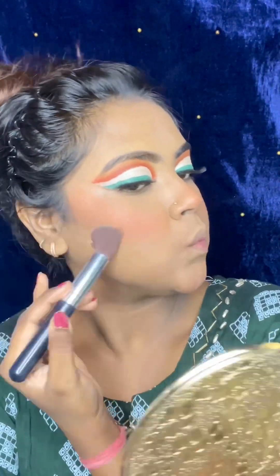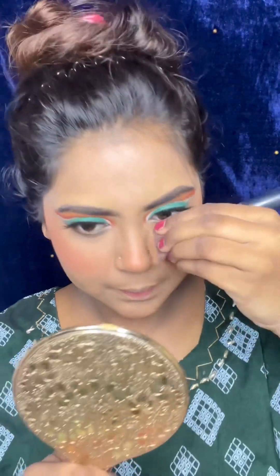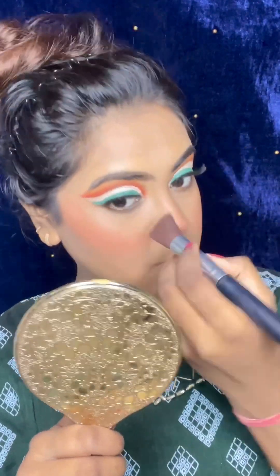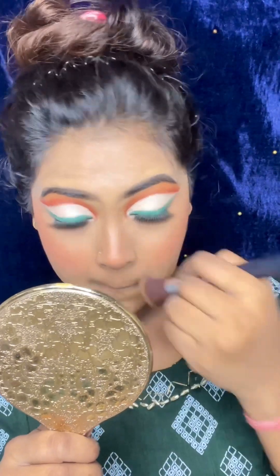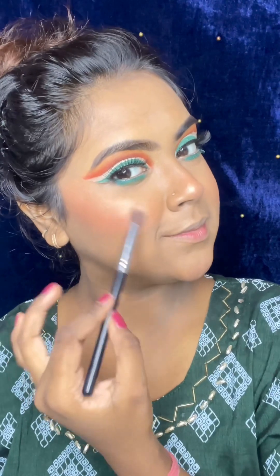I also applied contour. I didn't have a dedicated contour product, so I picked a dark brown shade from the eyeshadow palette and applied it on the nose and cheeks. Then I applied highlighter — you can see how much my face has been highlighted.